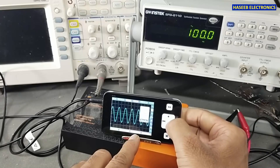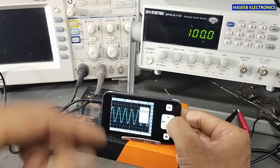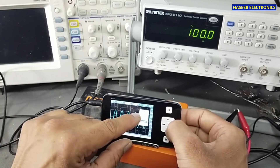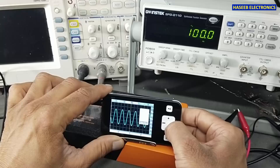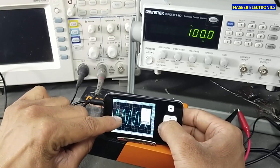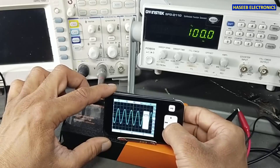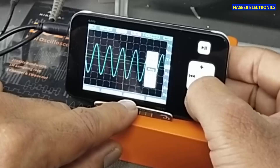Then we have vertical cursors to measure any signal: cursor T2, time 2, time 1. We can hide the cursors — now cursors are hidden. Then we have the trigger menu: sync mode, trigger mode, positive edge triggering, negative edge triggering. Then threshold sensitivity — how sensitive we want the trigger. I am setting it for 400 millivolt. The green line on screen indicates where the trigger point is. Next is measurement in the submenu: we can select frequency, duty cycle, average voltage, peak-to-peak voltage, Vmax, Vmin.